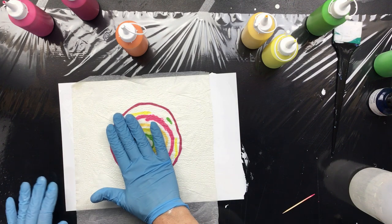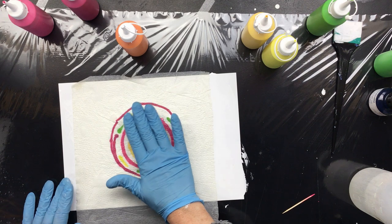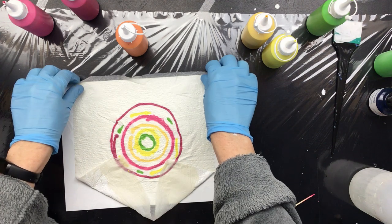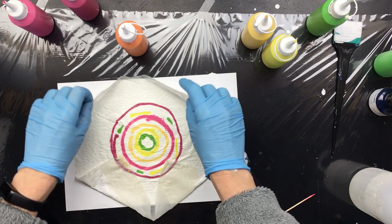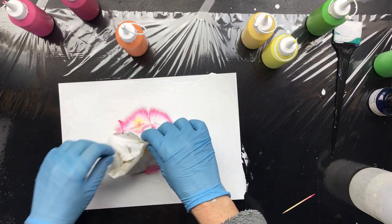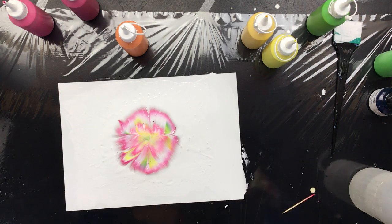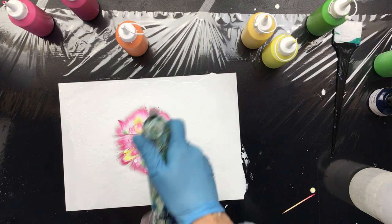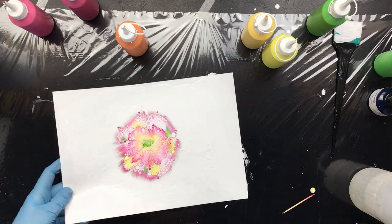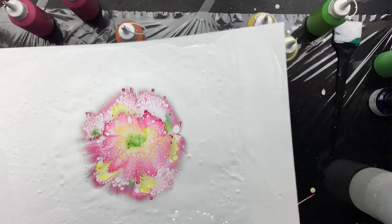That is really pretty. Then we're going to give it a slight little tap, and then we're going to pull it up, like this. And see what happens. Now, I was expecting it to do a little bit of a different thing. Although there are some really awesome cells in there — I'll show you up close. Look at those cells, they're pretty.